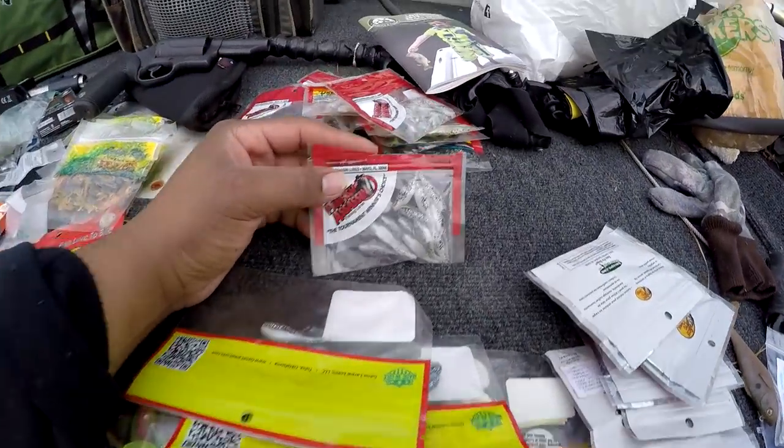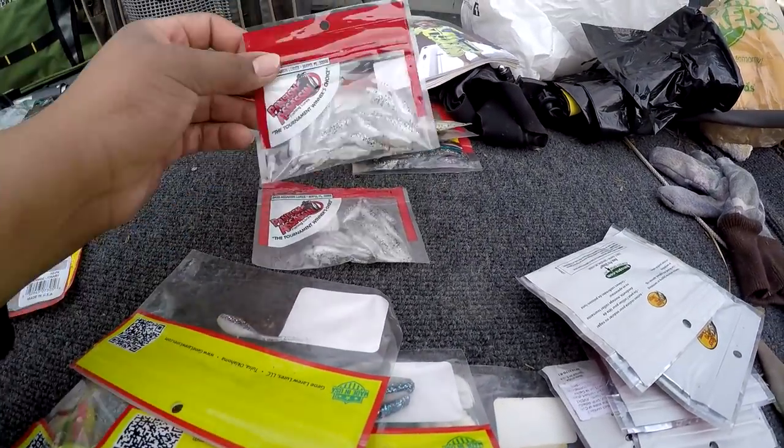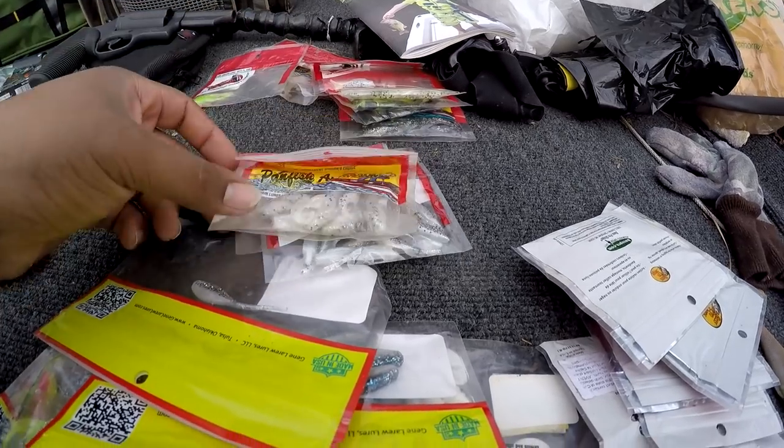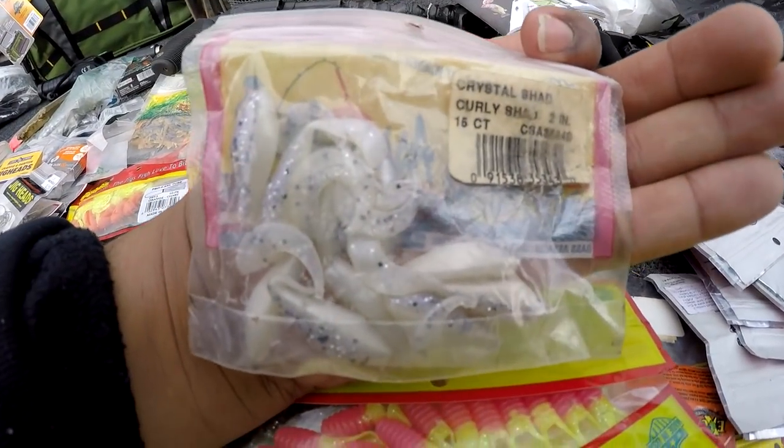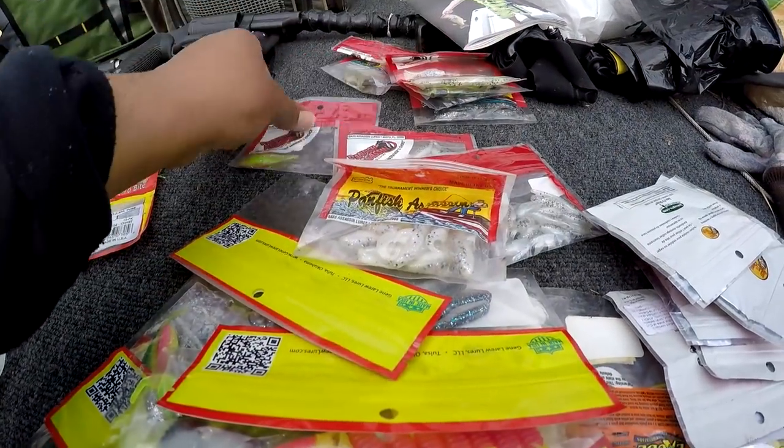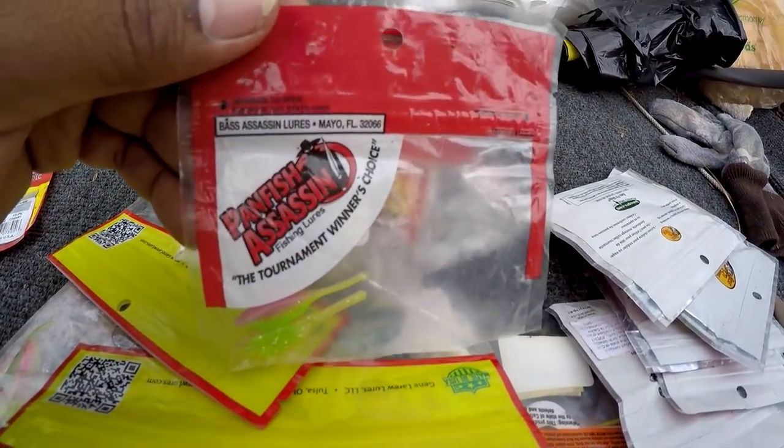Over here these are Panfish Assassin — curly tail shads. Electric chicken there — you see I used those.